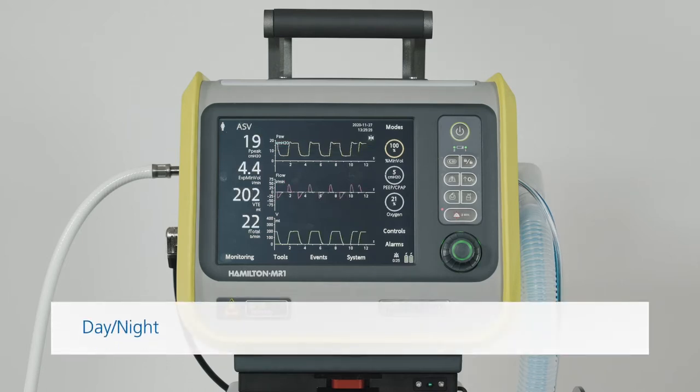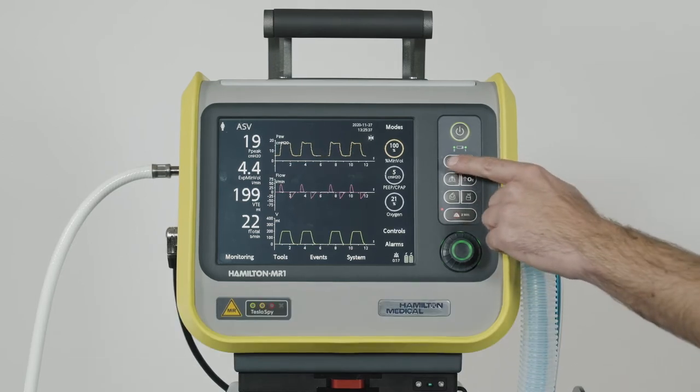Once you've started the ventilator, all the function keys are ready for use. To switch quickly between the display's two different brightness levels, press the day-night key.